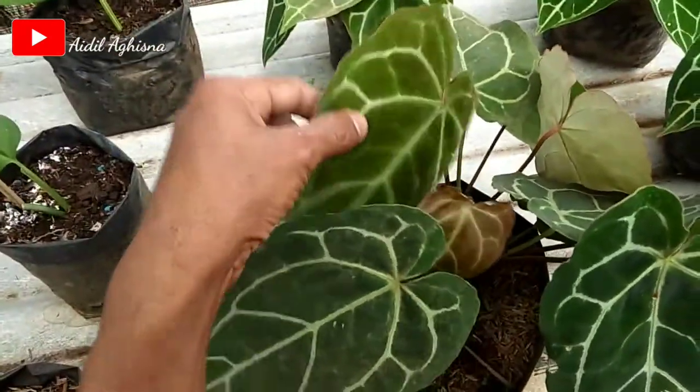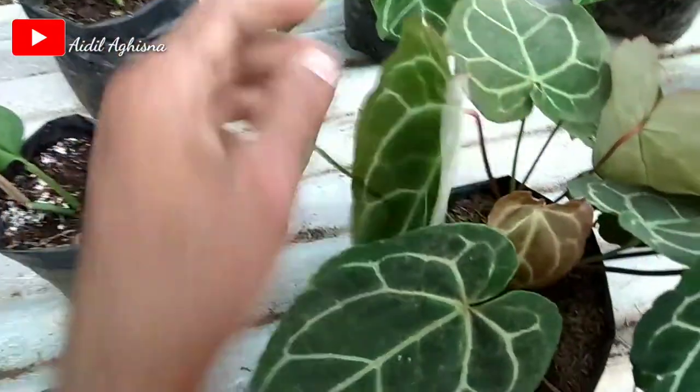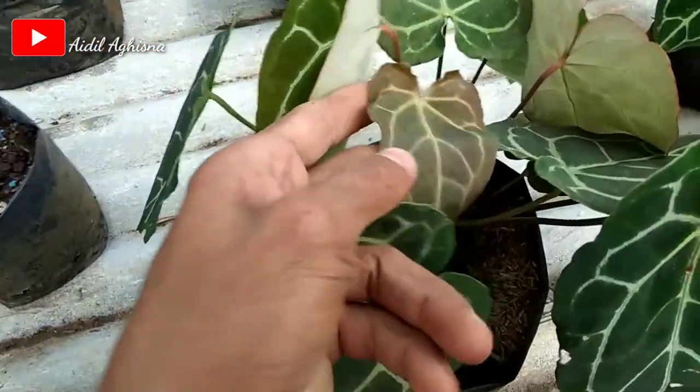Daun yang muda seperti ini ya, ini daun mudanya. Agak merah kalau yang daun muda.